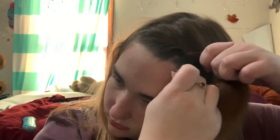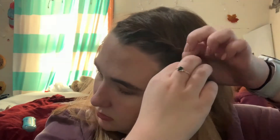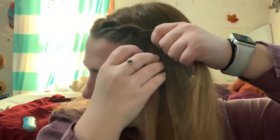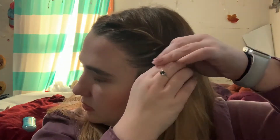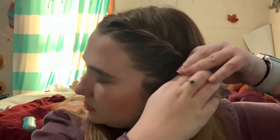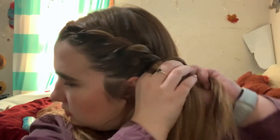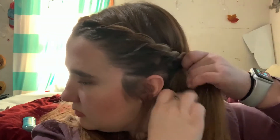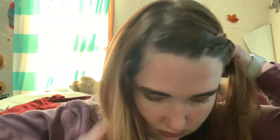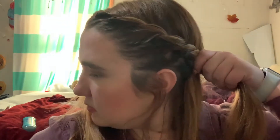So I'm going to twist braid, or just twist it down like I would a French braid. I'm twisting two parts together and adding more hair with every twist. I'm going to do that until I get all the way down to the back of my head, because you want it to be a continuous twist all the way down. Make sure you keep both sides of your hair separate so you don't get too much hair on one side and not enough on the other.